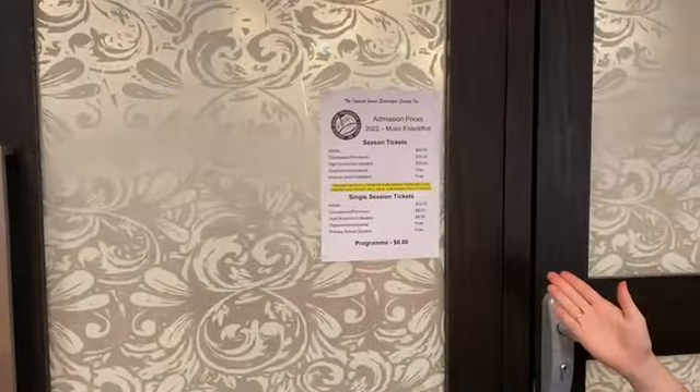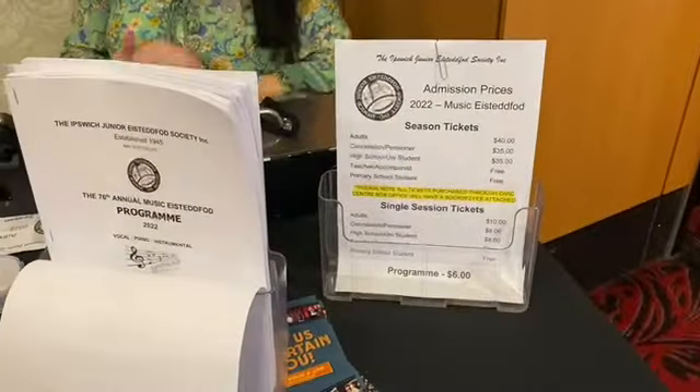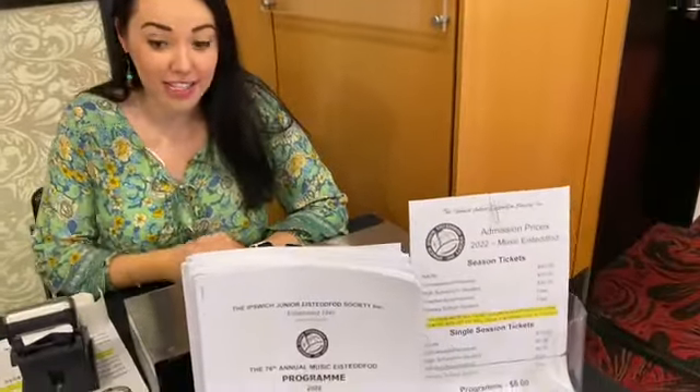We do have the prices displayed for you around this area. In 2022, a ticket for an adult is $10 for a single session. We have these ticket rolls here for you to give out. If someone purchases one single session ticket, you'll just rip one off and give them their ticket.